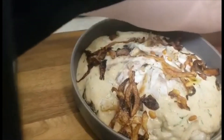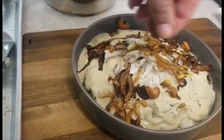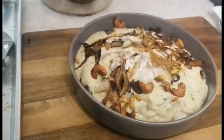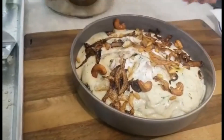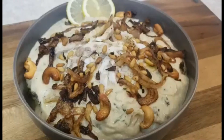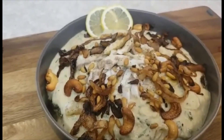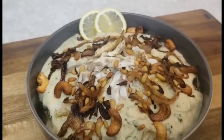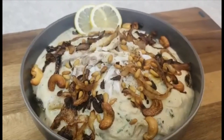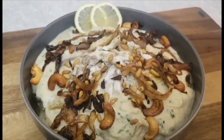Then I add the garnish on top: the fried onion, cashews, and pine seeds. Today my dish was fish with tahini — we call it fish tarjan. I hope you like my food today. Don't forget to subscribe to my channel. Thank you so much for watching!